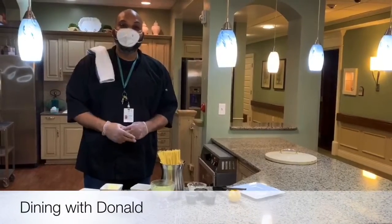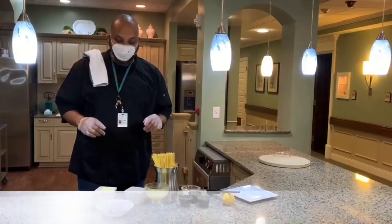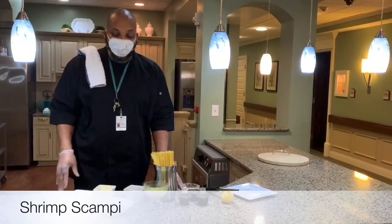Welcome back to Dining with Donald here at the Heart of Drexel. Thank you for tuning in with us one more time. Today we want to share a recipe with you: the shrimp scampi.